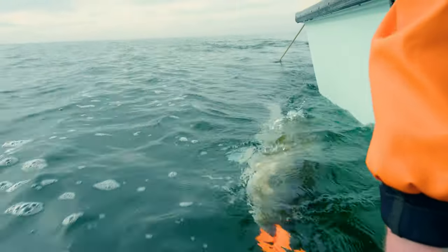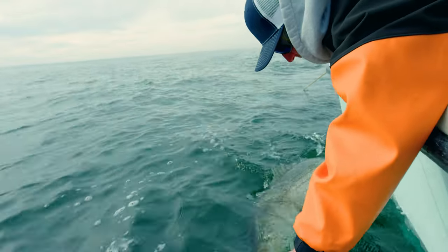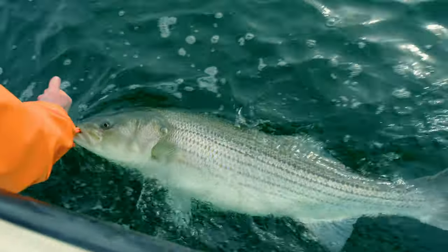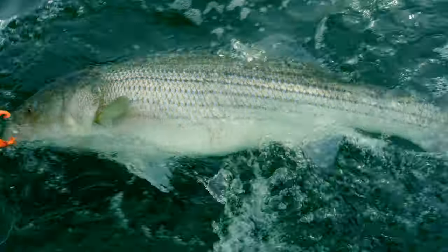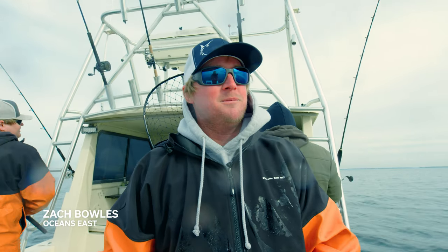Swim her along — try to take real good care of these big breeding fish. She's ready to roll! A tail slap for us — that was cool, man. Fish was released healthy and safe: a release citation at 47 inches, somewhere around 40 to 45 pounds. What a blast — come out here and catch these giant fish right here in the bay on a beautiful day in mid-January.